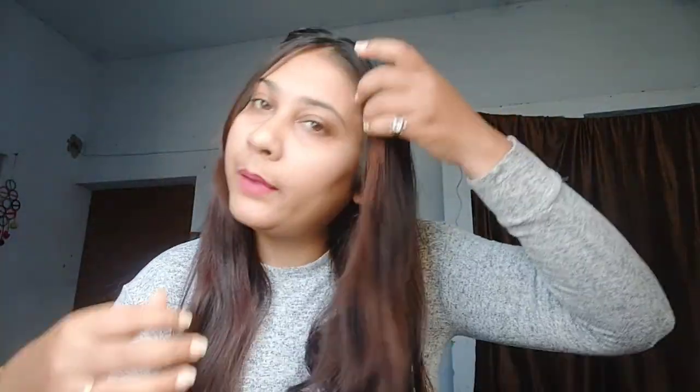For the first hairstyle, remove a little hair from behind at the partition, then roll your hair like this. Put a rubber band and put a clip on it. Do the same on the other side. Now it's done.